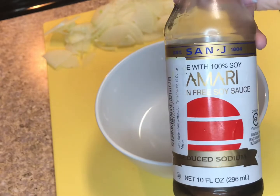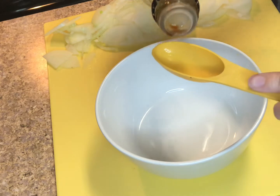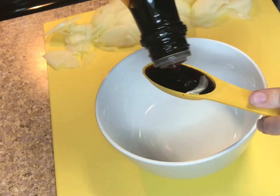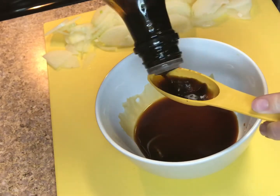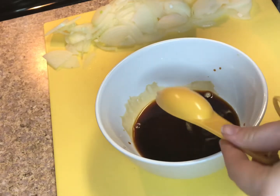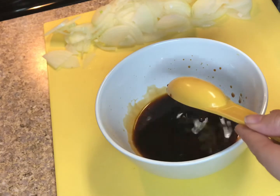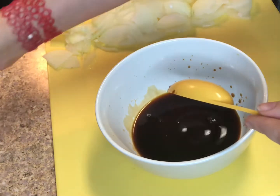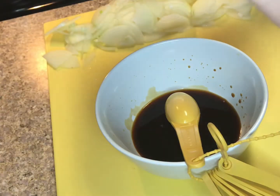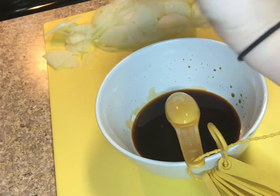Here I have some tamari — it has a weird label because it probably came from Amazon. Tamari is just soy sauce; it's a gluten-free soy sauce that I really like. I'm doing one and a half tablespoons of that. Because this recipe calls for one and a half teaspoons of dark soy sauce and I don't have that, I added about one to one and a half teaspoons of regular soy sauce so it still has the right amount of salt.